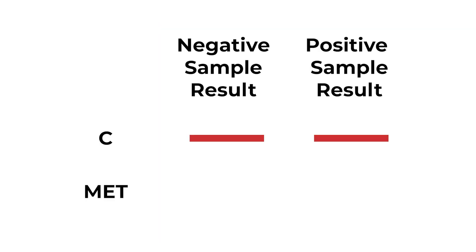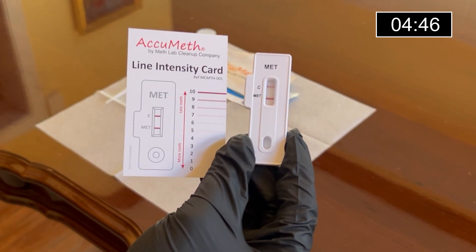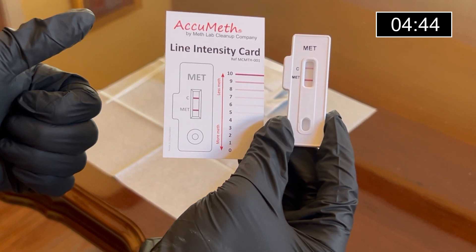The sample can be considered negative for methamphetamine residue if the MET line is visible with an intensity of 8 or more. The sample can be considered positive for methamphetamine residue if the MET line has an intensity of 7 or less or is not present at all. Note that the lighter the MET line, the more meth residue that may be present. Our sample can be considered negative for methamphetamine residue.